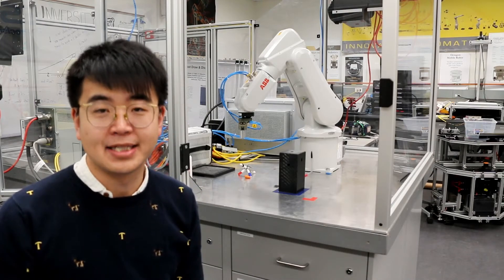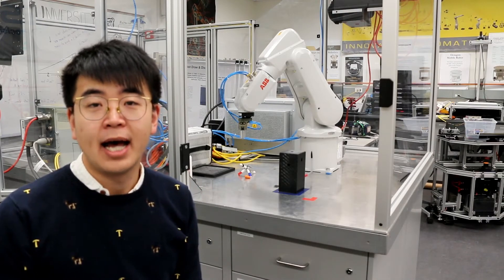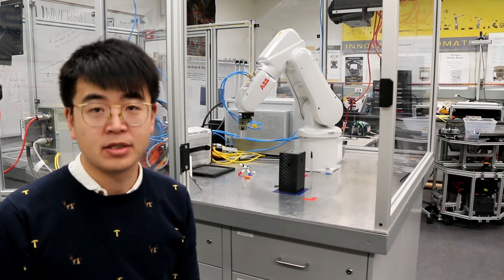Hi, welcome to the robotics lab. In this video, I will teach you how to operate the AVB robot arm.